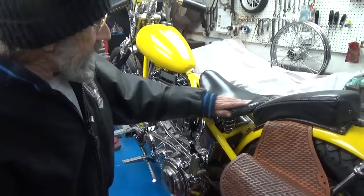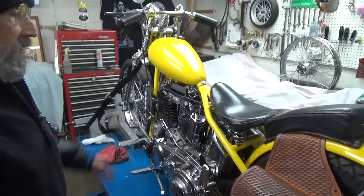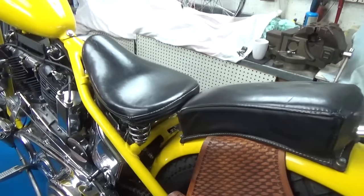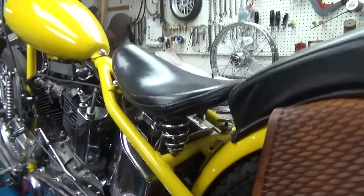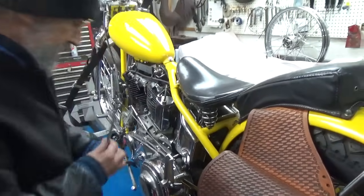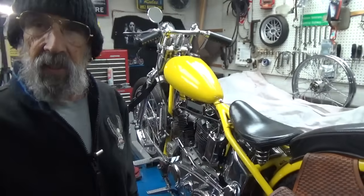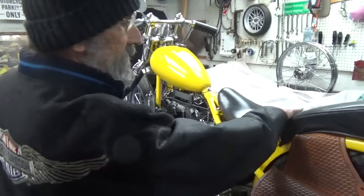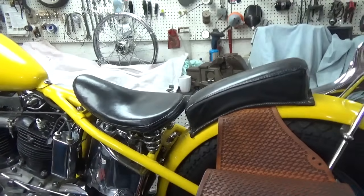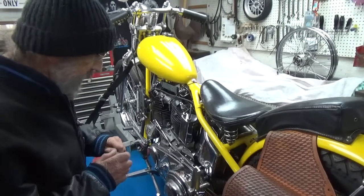Right now I need to charge the battery. When I first got this bike and started riding it, this is the seat that was on it — a Bates solo, your classic old Bates solo from back in the day. You can see my butt's been wearing the upholstery a little thin. Every once in a while I get out here with some black dye and touch it up. I've tried probably half a dozen different springs until I landed on these — not because they're the most comfortable, but they look cool.